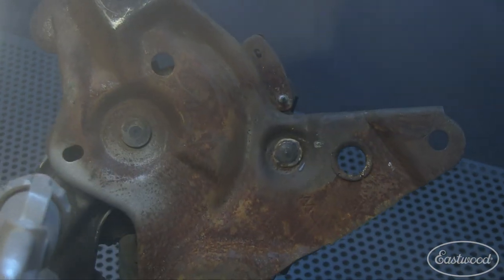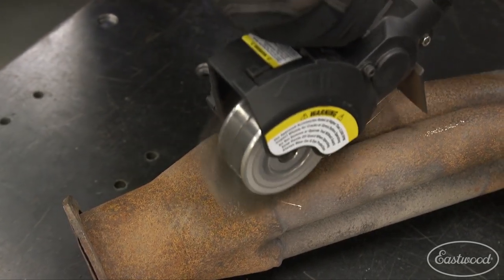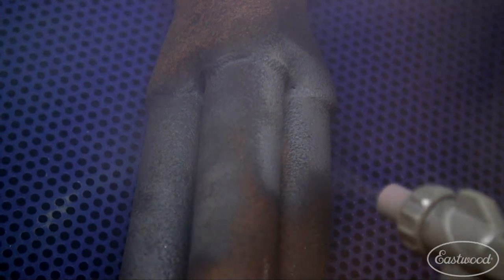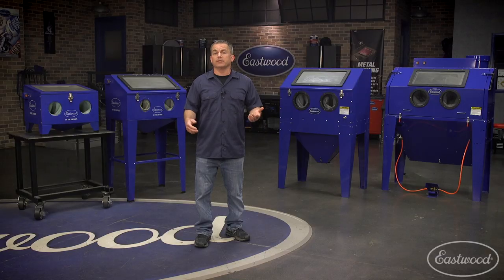There are always parts like a spring or a complex latch mechanism where you could never get in with a wire wheel or sanding disc. A blast cabinet is great for removing rust from pits, which prevents the rust from eventually pushing up through the paint and ruining your work. Plus the media is contained and easily reused, and you stay clean.